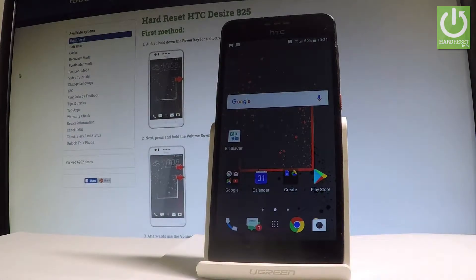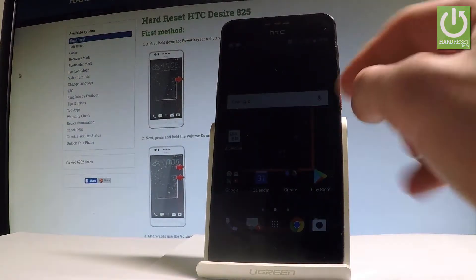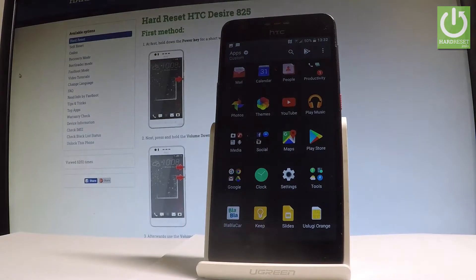I have the HTC Desire 805 and let me show you how to remove a Google account on this device. To start, go to the home screen and choose the Apps icon, then find and select Settings.